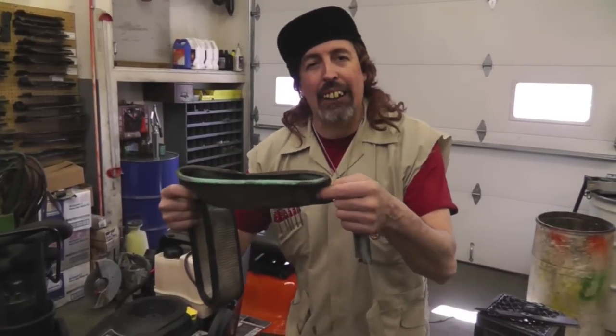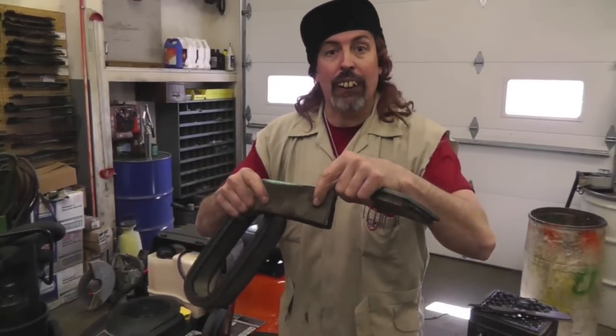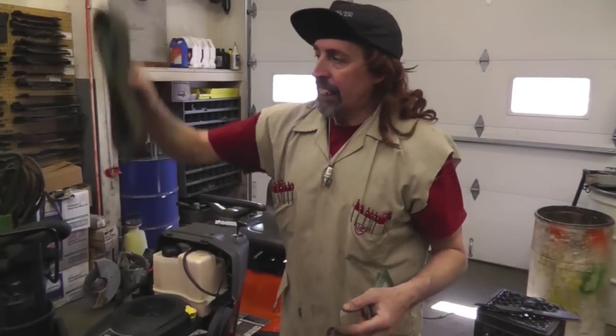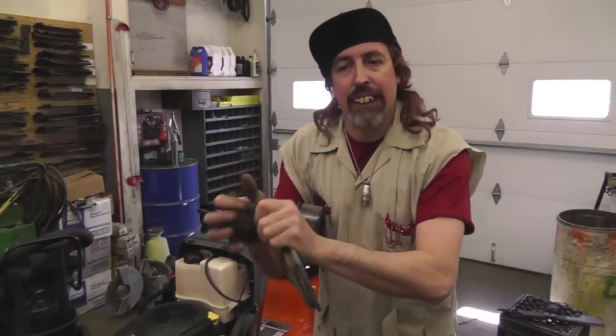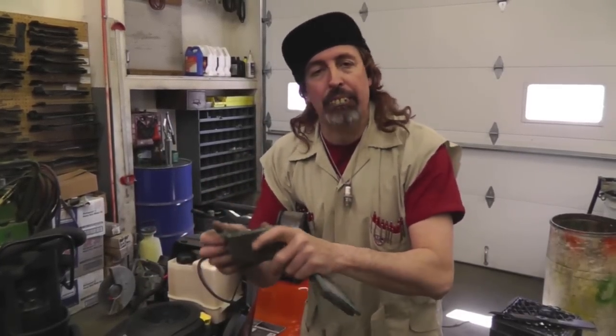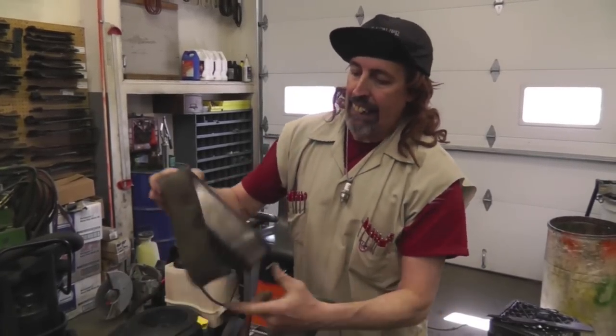These foam pre-filters are pretty inexpensive — three or four dollars — so pick up two or three. Some of them you have to oil: what we do here at the shop is put the filter in a plastic baggie, pour some oil in the bag, and squeeze it around so your hands don't get oily. Pull it out, and if there's too much oil on it, squeeze the excess out with paper towels, then put it back on. That's a good tip.